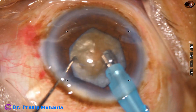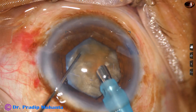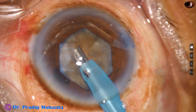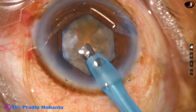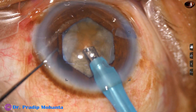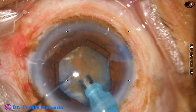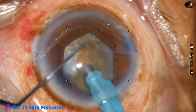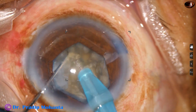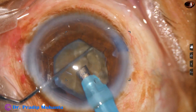Now I am going to manage the nucleus by direct chop. See the exposed part of the phaco needle — it is quite a bit more than in routine cases because I want to deliver more ultrasonic energy into the substance of the nucleus. Here goes my technique, which I call a submarine chop. The tip goes into the substance of the nucleus, travels through the substance towards the opposite equator, and the nucleus is chopped.